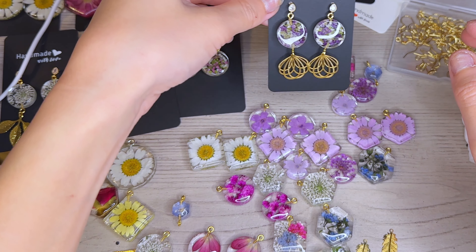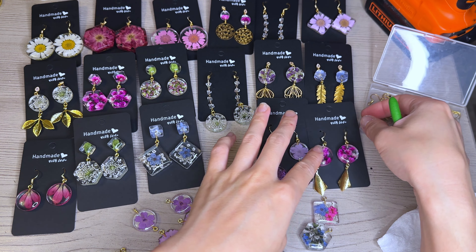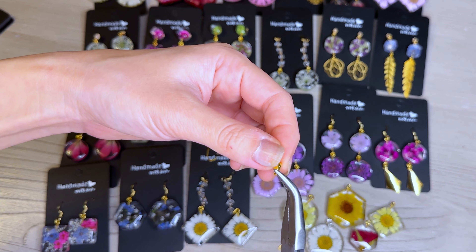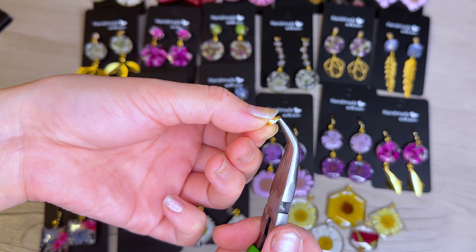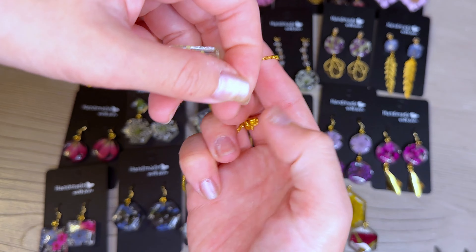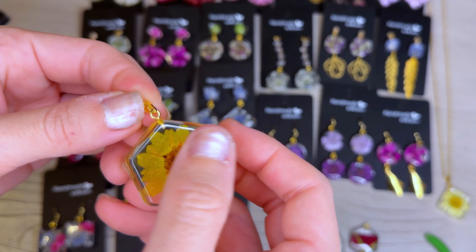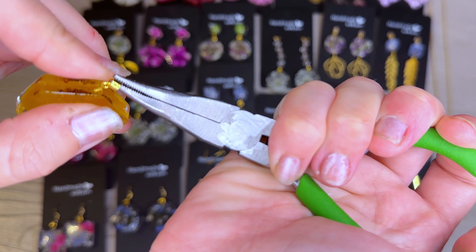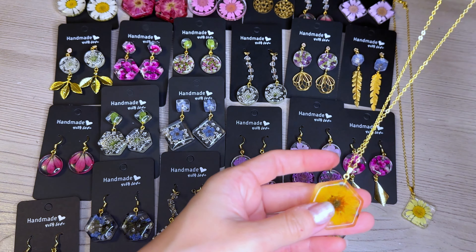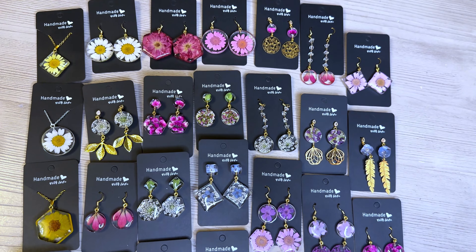The earrings that were curing under the UV light are ready now — the double stacked earrings are so cute, I really really like them. I continued to put all my earrings together one by one, trying to make them look unique and one of a kind with different personalities. For the necklaces, I have a little necklace clasp — I'm placing the eye pin loop through the clasp and then threading the necklace chain through that clasp. The little clasp makes the necklace look a little bit more elegant.